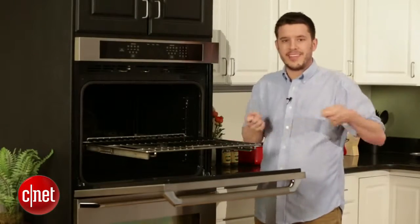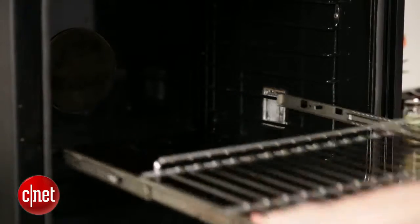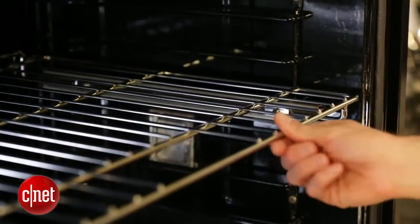That said, taking these glide racks in and out of the oven — which you'll need to do when running a cleaning cycle or rearranging things — can be a little difficult. You sort of have to jimmy and shake them a little bit. I don't like that because they're expensive and I don't want to bend anything, but still, a very good rack overall.